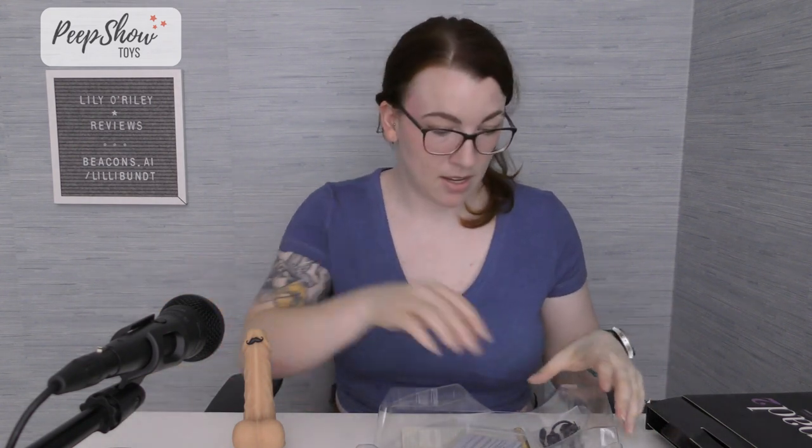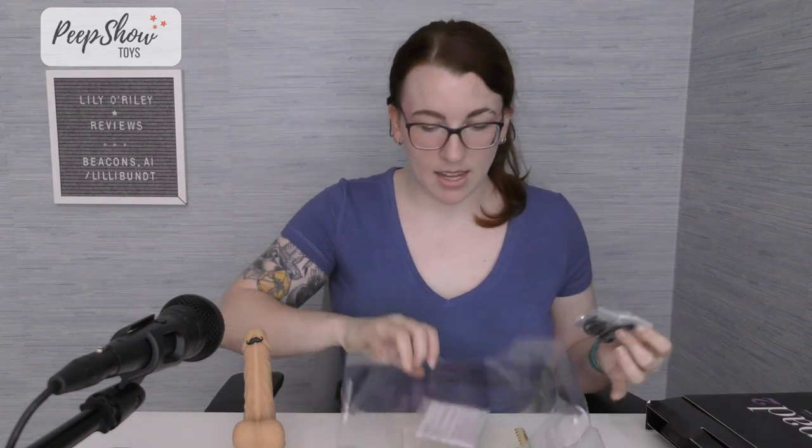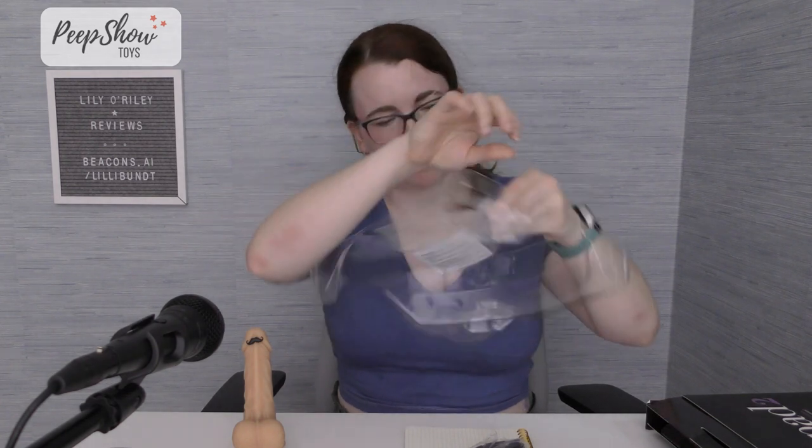Inside the box, you have a massive plastic insert. Inside that plastic thing, you have a pad, a remote, a charger, and taped to the bottom of it, the guide.